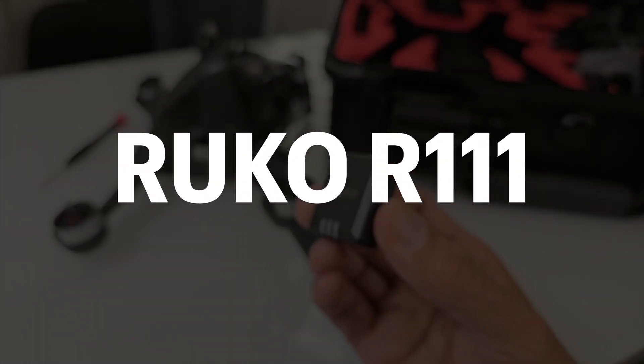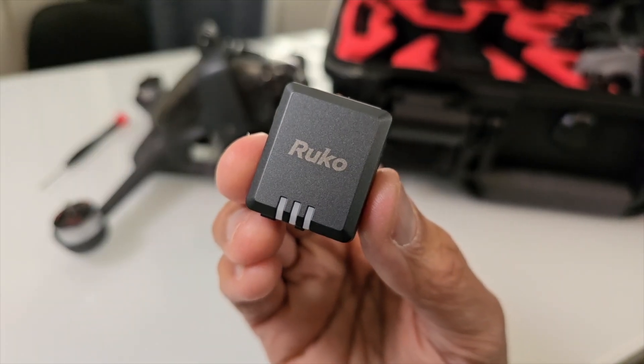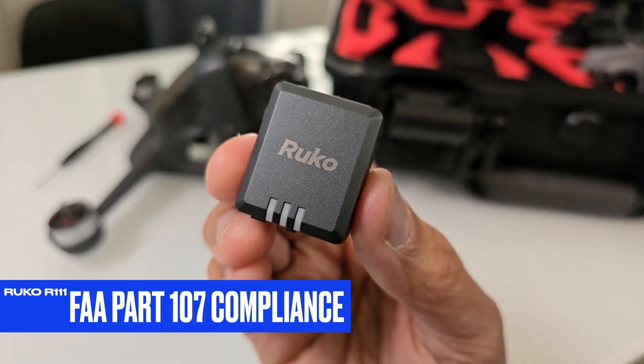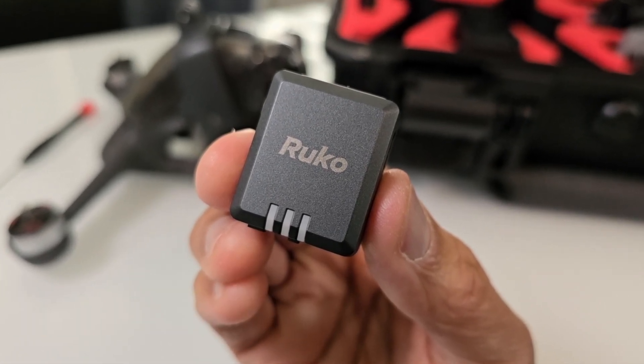The RUKO R111 Remote ID Module — something that you may need if you plan on staying compliant with FAA Part 107 requirements. This small device will broadcast your location and much more.